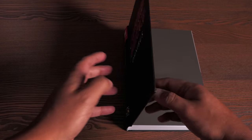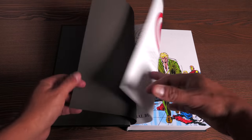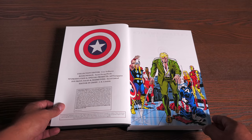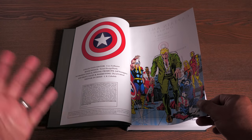For the first time ever, we have this collection available in omnibus format — I know this makes a lot of people happy. We now have one continuous run of Captain America from his adventures in Tales of Suspense all the way up until the end of Jack Kirby's run.